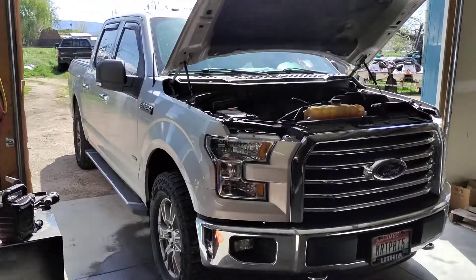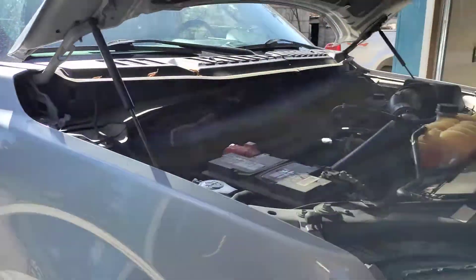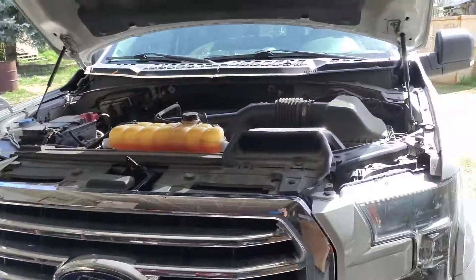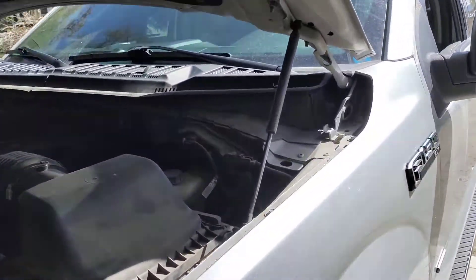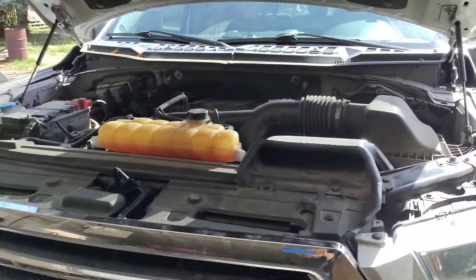So let's look at this 2016 Ford F-150 XLT. It's a beautiful truck. It's got about 94,000 to 95,000 miles on it. It's time to service the transmission and the transfer case and all that other good stuff.